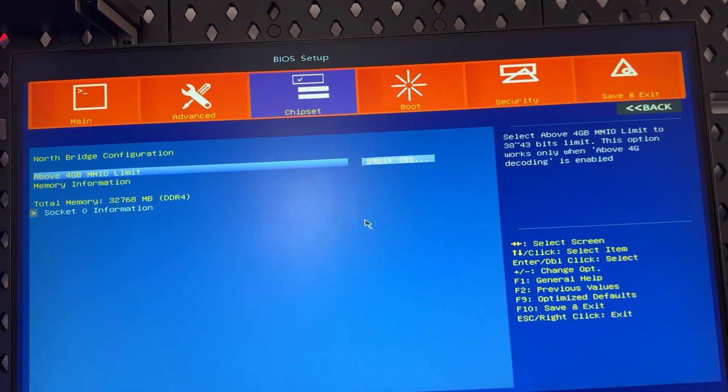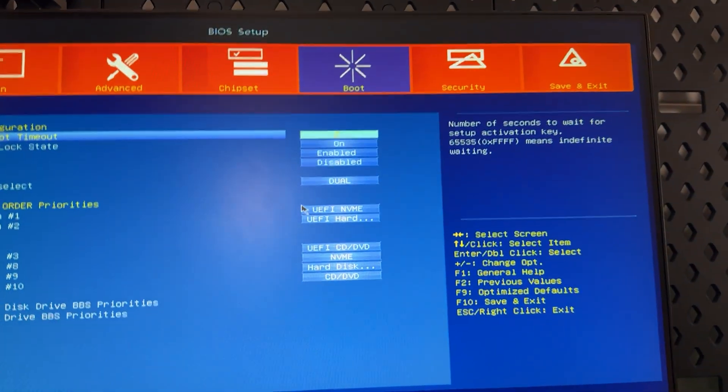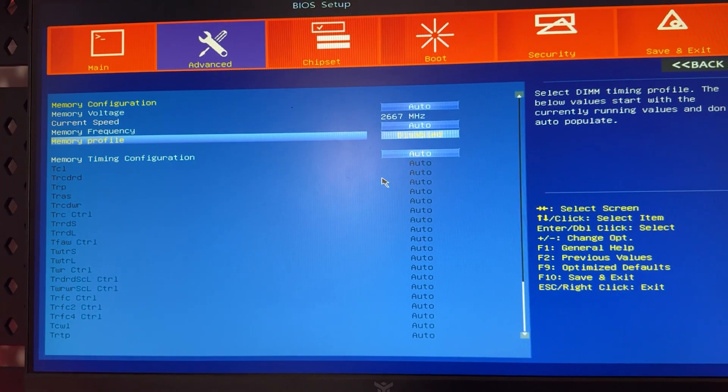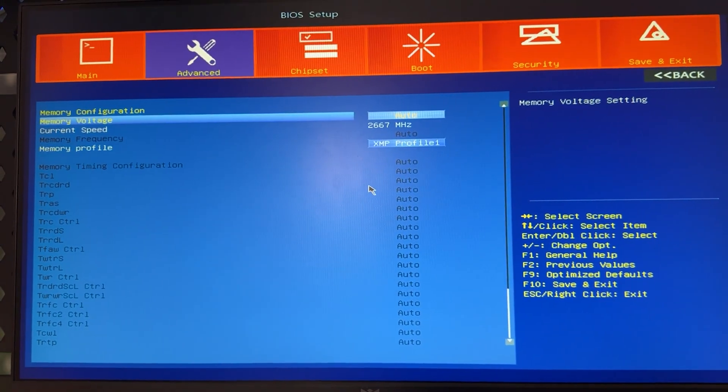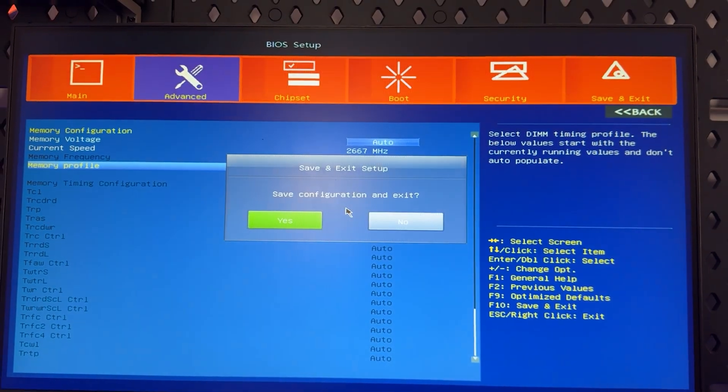You can literally undervolt your CPU, overclock your RAM, overclock your CPU, and even change the FCLK to tune memory better. It's all very good — except I could not make the motherboard boot with XMP, and this is where we start with the negatives.